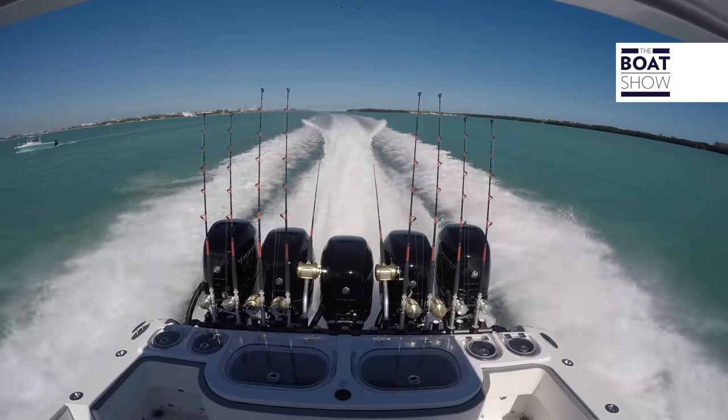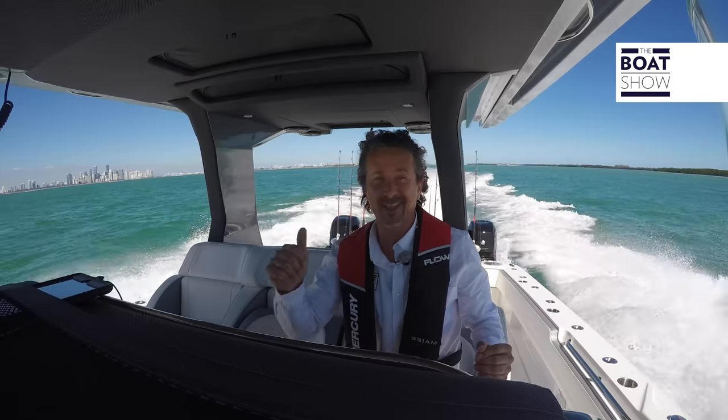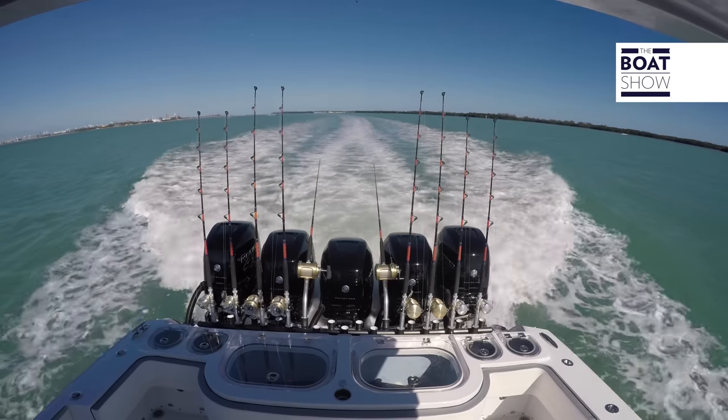This is a great fishing boat if you want to go offshore. If you get into bad weather and you need to come home quickly, this is the way to do it. This is another wonderful success for Nortec — well done. Great speed too. Until next time, see ya.